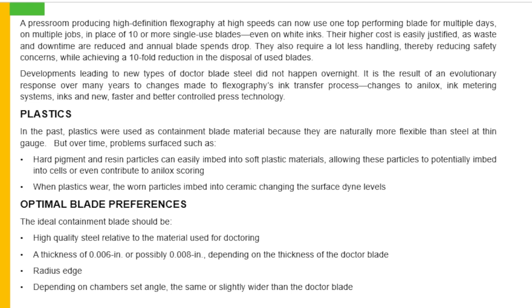Optimal blade preference: the ideal containment blade should be high quality steel relative to the material used for doctoring, with a thickness of 0.006 inch or possibly 0.008 inch depending on the thickness of the doctor blade, and a radius edge depending on chamber set angle — the same or slightly wider than the doctor blade.